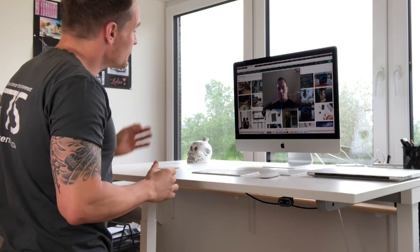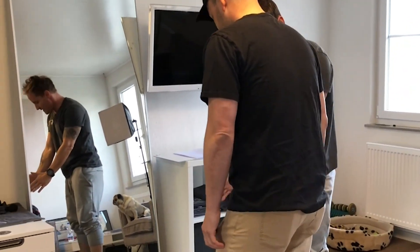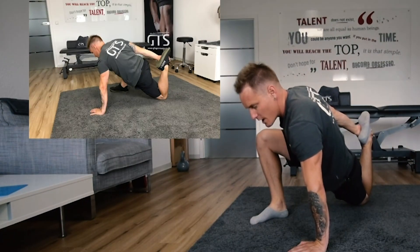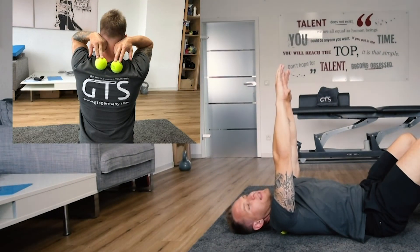If you want to find the G Spot faster, subscribe on iTunes and Stitcher. Follow Grant Training Systems on Facebook, Instagram, and YouTube, or visit gtsgermany.com. And most importantly, make sure to share the G Spot with your friends.